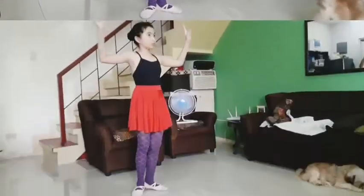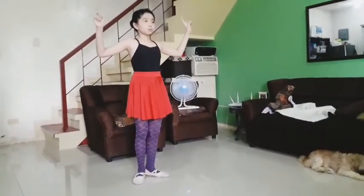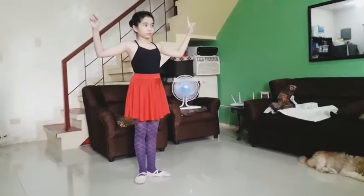Okay, now it's time for my another favorite — the Chinese dance.